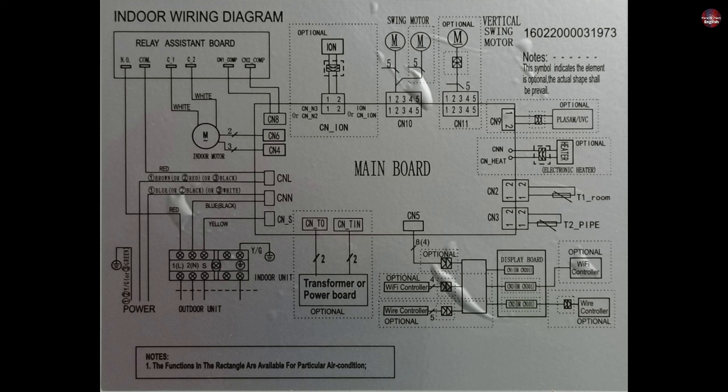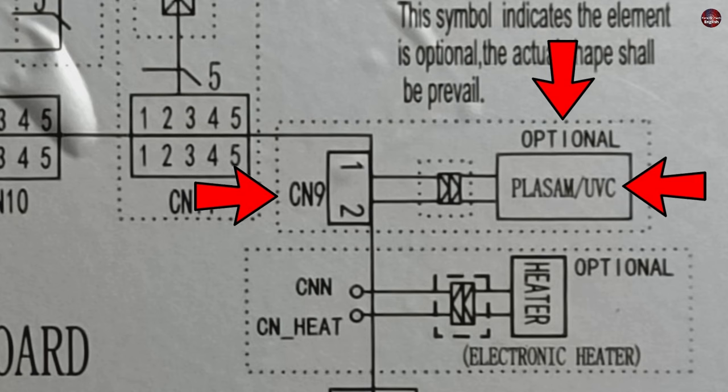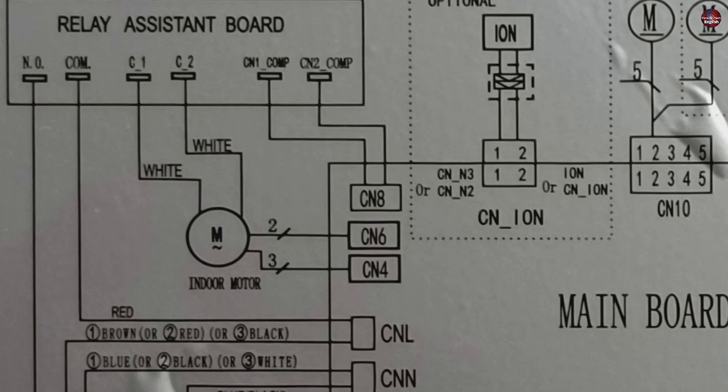This is the wiring diagram of the circuit board. The connector for the relay's 12 volts was installed in connector number 9, which was wrong. Connector number 9 is optional — used for plasma or UVC as mentioned in the diagram. The correct 12-volt connector is connector number 8.